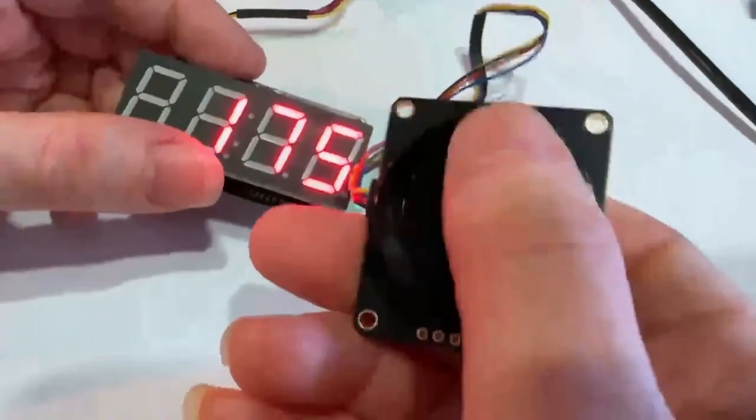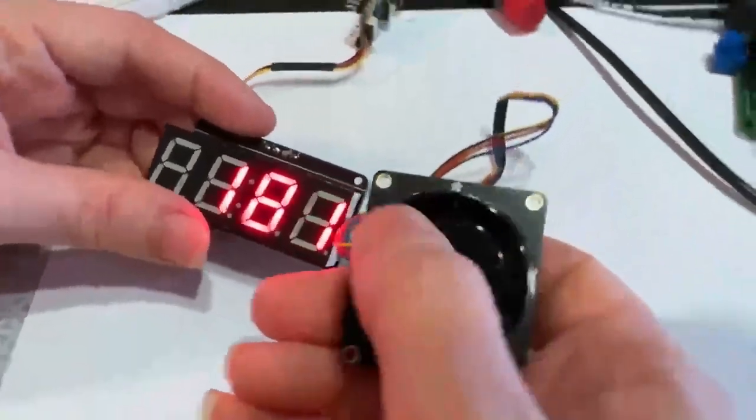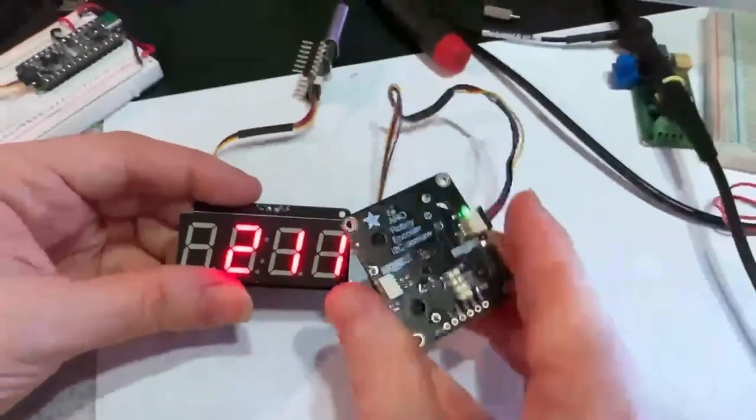Really nice example of some plug-and-play stuff that used to be really, really hard to do. But with Stemma QT and Seesaw and CutiePie, it's as easy as pie. Coming soon to the Adafruit shop.